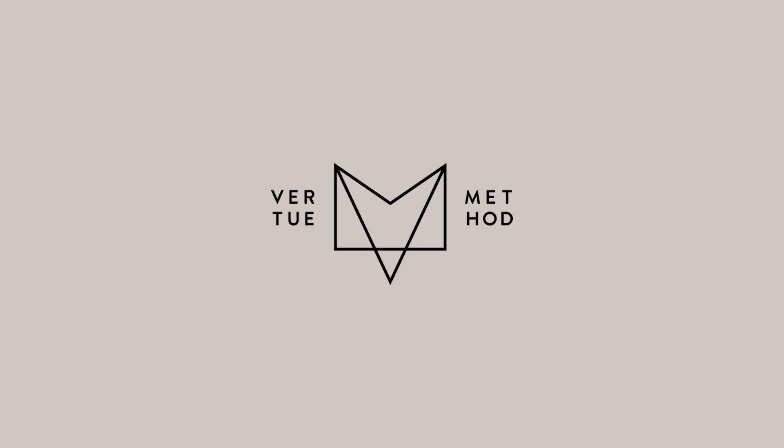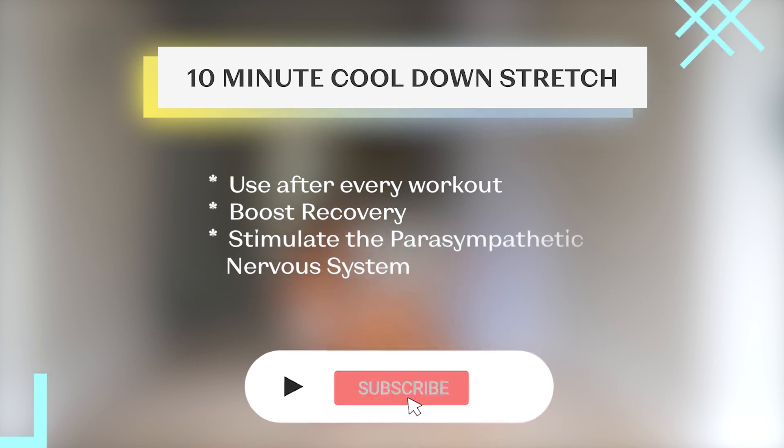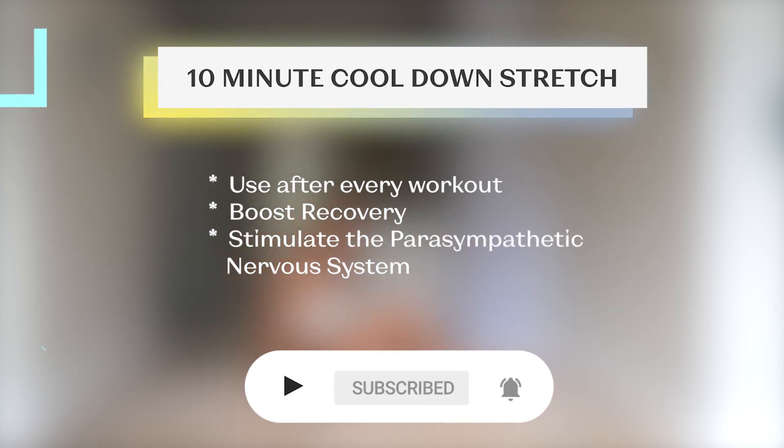Hey Virtue Crew, welcome to my channel. This cool down stretch is designed to both calm your nervous system after an intense workout, which is really important for recovery. It's also going to stretch out any residual tightness you may have in your body.